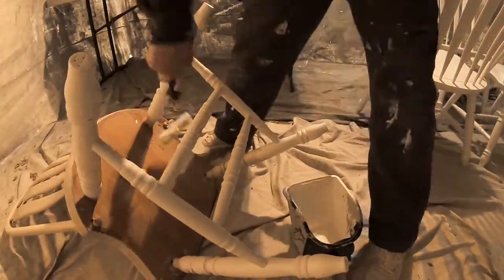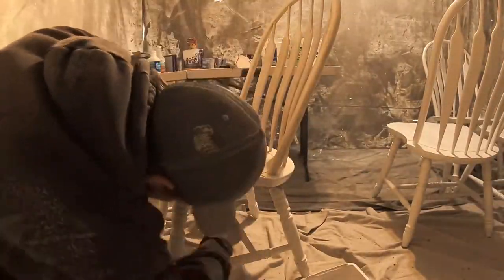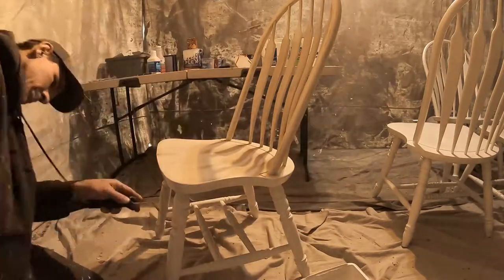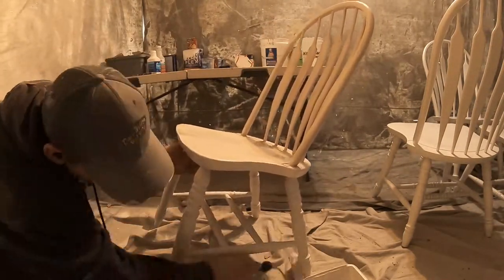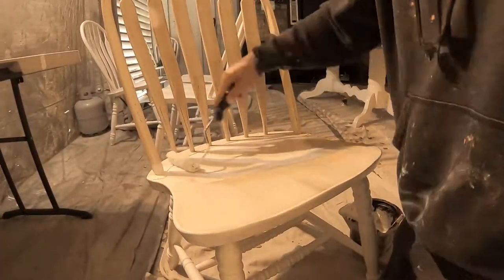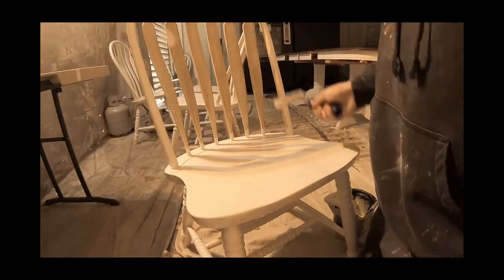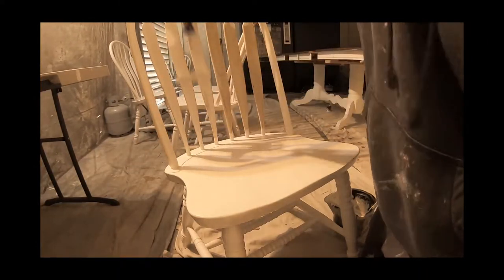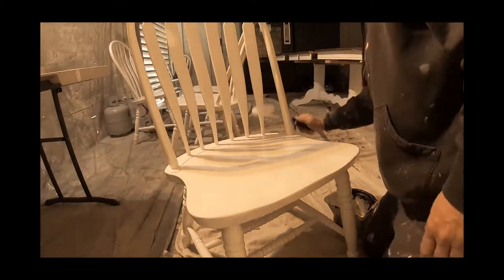Hey, you stuck around to watch the chair painting — right on! If you're still here, you're a real one and I really appreciate it. Put the phrase 'one time' in the comment section and I'll get you guys a special gift, because my real ones deserve it. Stick around and I'll see you in the next video!